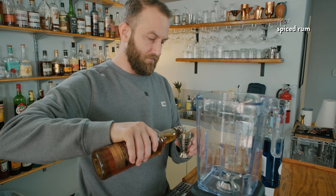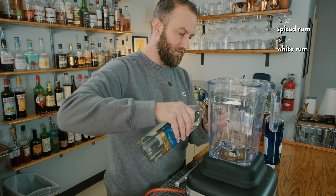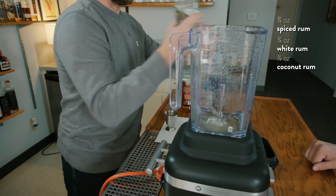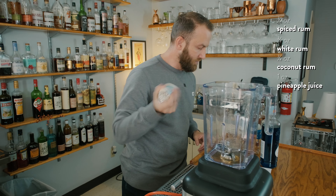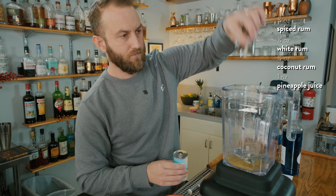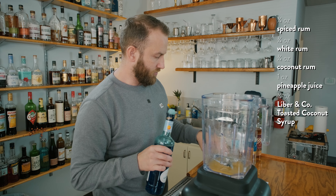Three-quarters spiced rum, then three-quarter white rum. I should add a little bit of character — coconut rum, that'll help — and then an ounce of pineapple, three-quarters toasted coconut, three-quarters blue curaçao.